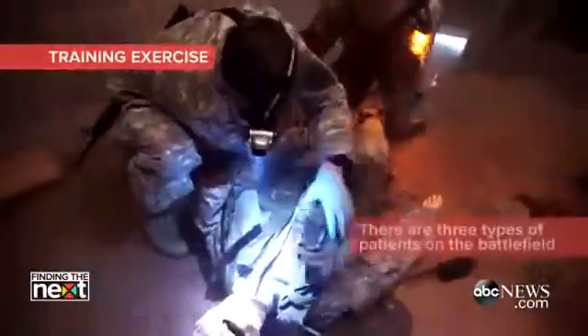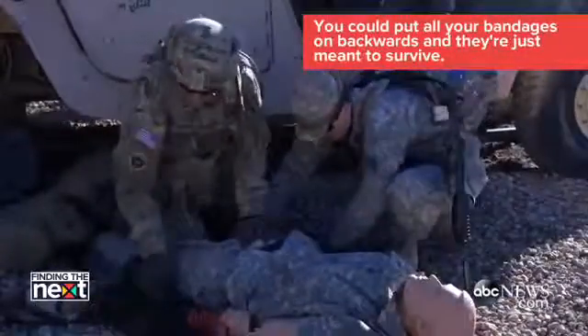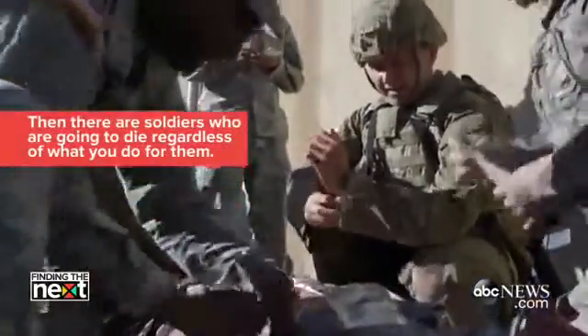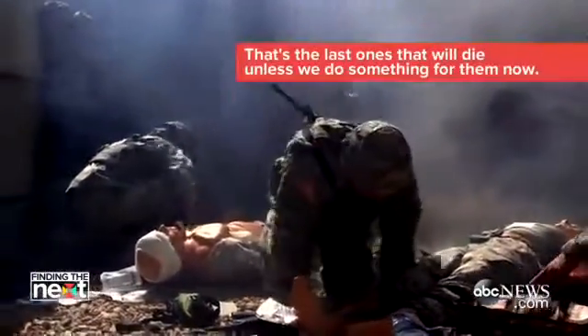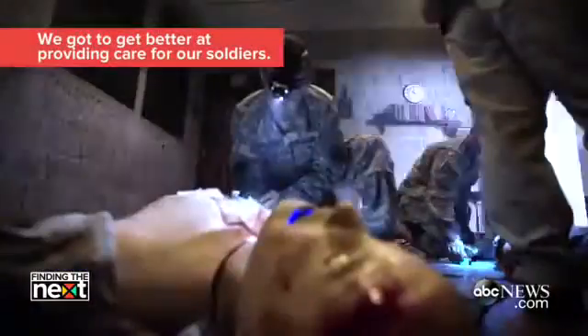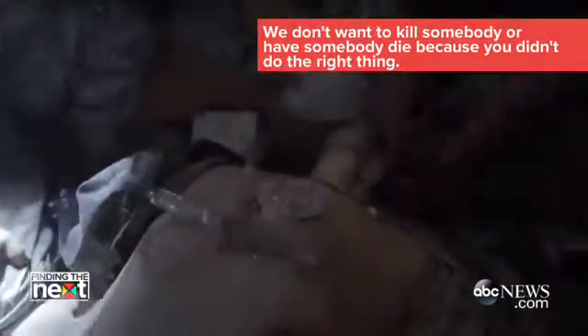There are three types of patients on the battlefield. There are soldiers who will do well — you can put all your bandages on backwards and they're just meant to survive. Then there are soldiers who are going to die regardless of what you do for them. Then the last ones we're going to work on — those will die unless we do something for them now. We've got to get better at providing care for our soldiers. You don't want to kill a survivor or have somebody die because you didn't do the right thing.